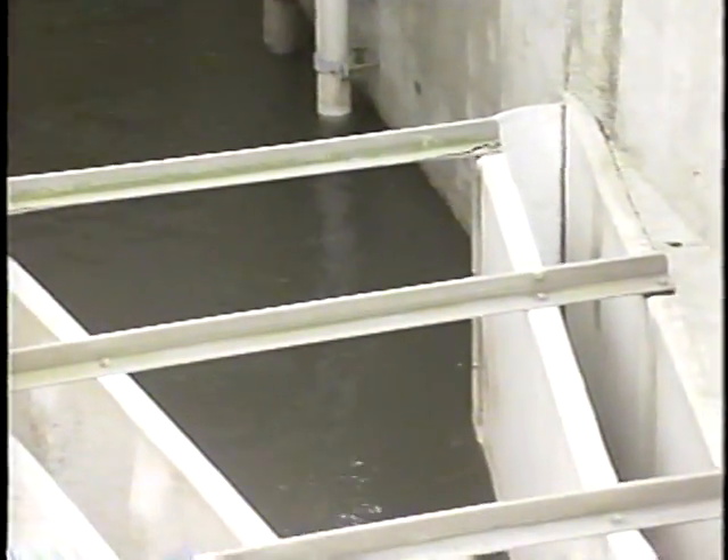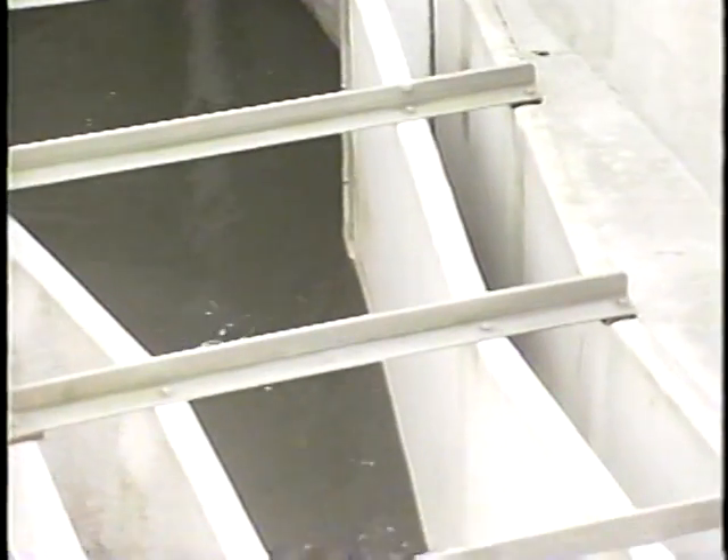This flume should be familiar to most inspectors. It's the Parshall flume, one of the most common flow measuring devices at publicly owned treatment works.